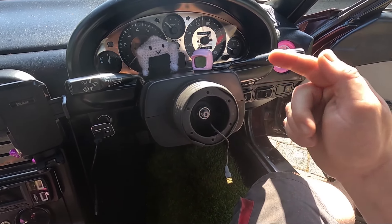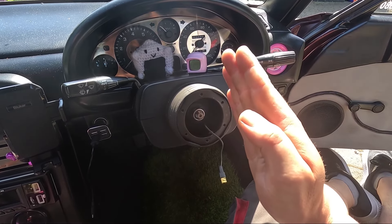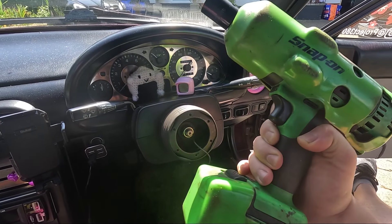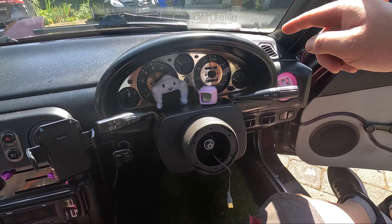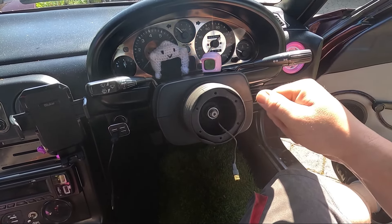That 21mm nut needs to be removed and it's usually pretty tight. If you use a breaker bar you're probably going to move the steering wheel, so it's easiest if you've got an impact gun. I appreciate not everyone has one — if you don't, grab a mate to hold one of the front wheels nice and still to keep your steering wheel straight while using a breaker bar.